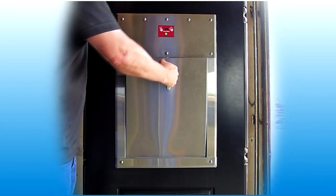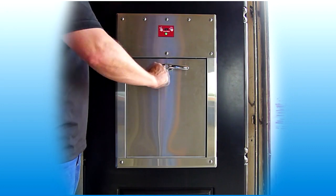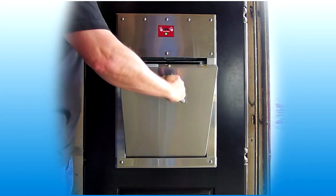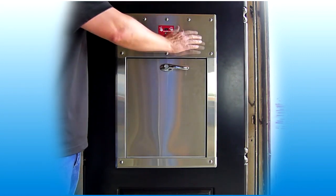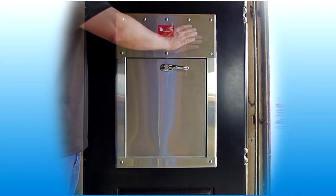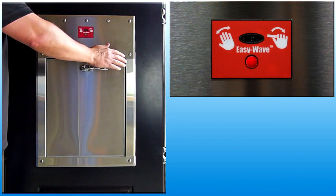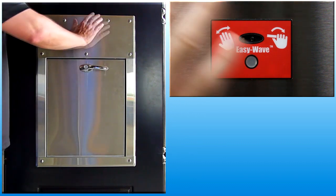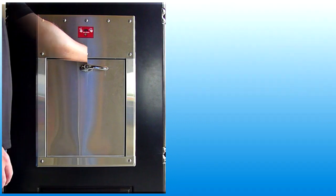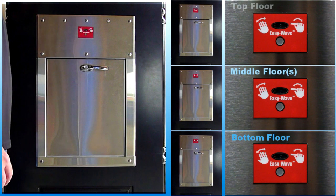Doors are equipped with a tamper protection system to lock out a door receiving too many inputs. If the motion sensor is activated over four times within a 90-second period, tamper lockout is activated. The interface panel will not respond to any input and the chute door will remain locked. In this mode, the indicator light flashes red one time with each user input. The door will not return to normal operation until it has been left inactive for 90 seconds. Lockout only affects the door being tampered with; all other doors on the chute function normally.